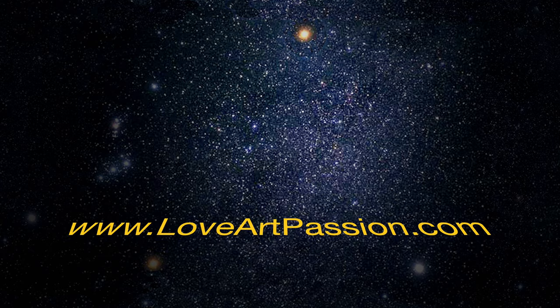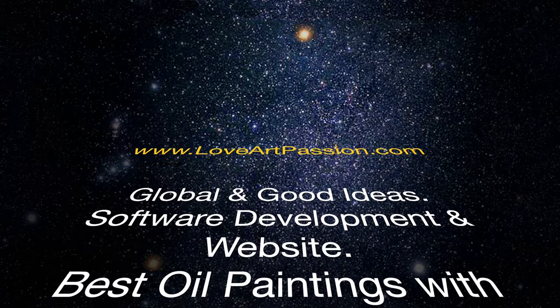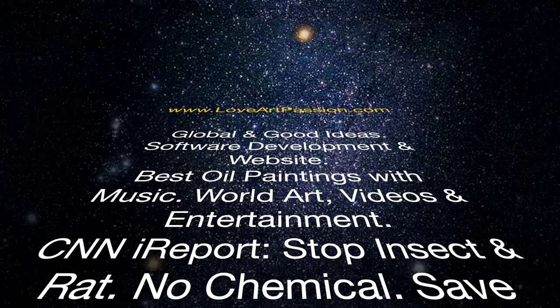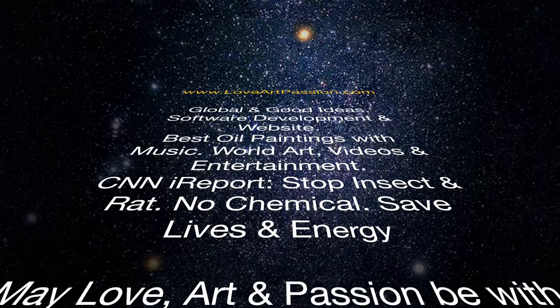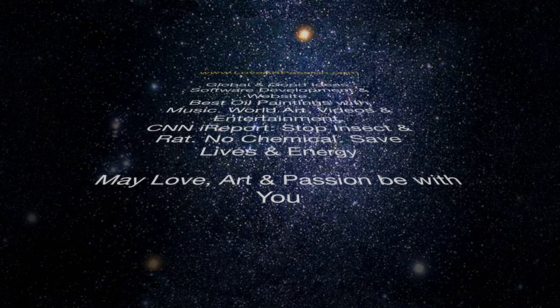www.loveartpassion.com — global and good ideas. Software development and website. Best oil paintings with music, world art, videos and entertainment. CNN I report. Stop insect and rat, no chemical, save lives and energy. May love, art and passion be with you.